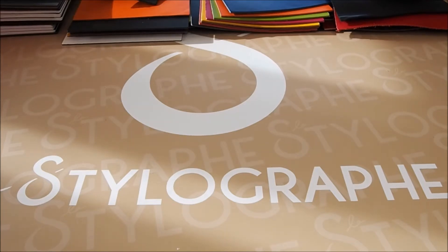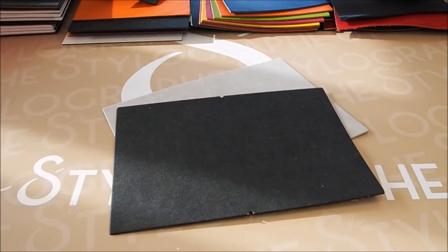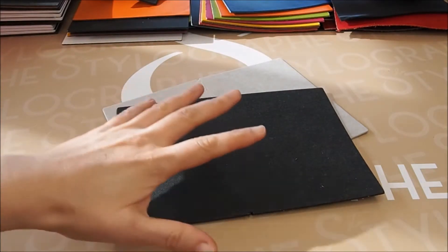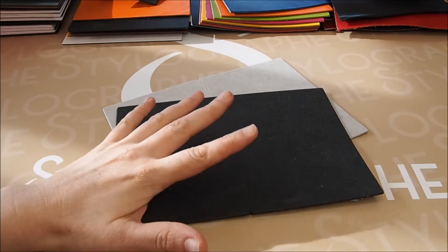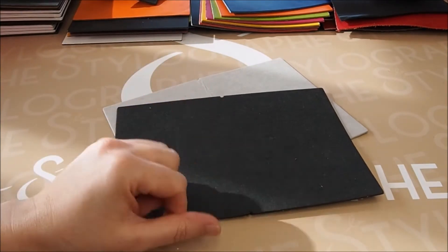I'm going to show you all the regular leather colors and leather covers that they have. Let's step right in because we have plenty of things to see. I'll show you the samples, and when I have the equivalent in notebooks, I'll show you those as well.